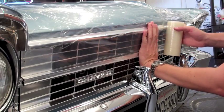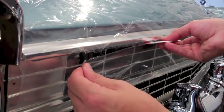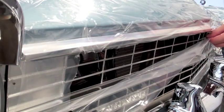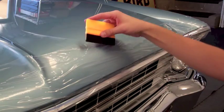After you have covered the grill and bumpers, be sure to cut out openings in the grill or ducts that are needed to cool your engine. An optional applicator is available to aid in removing air bubbles and excess wrinkles.